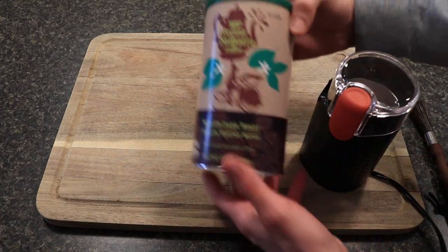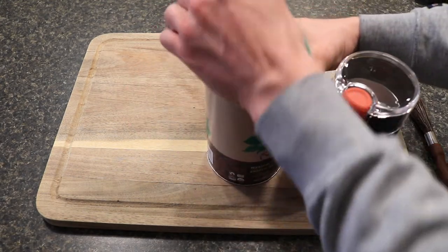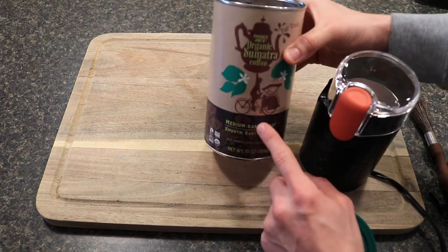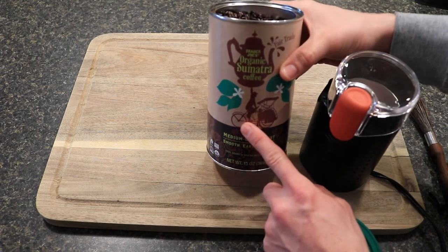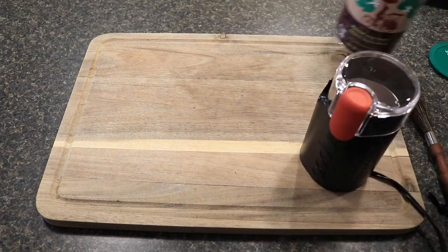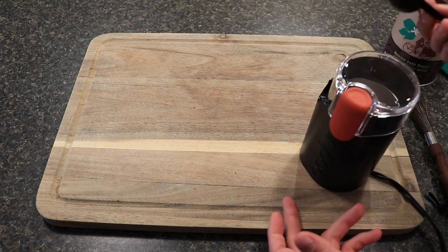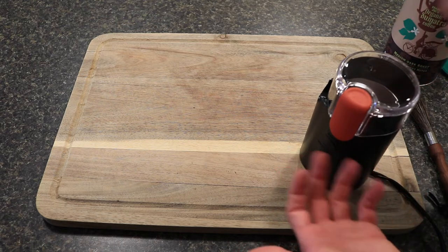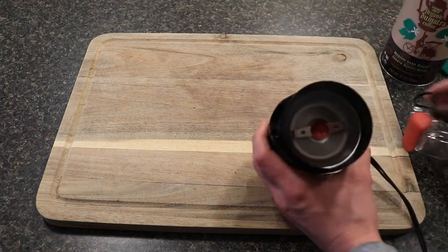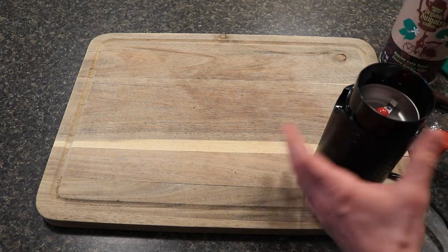Here's the grinder. I'm using Trader Joe's Organic Sumatra Coffee — I've been drinking this 12-13 years. These are really nice coffee beans you can get for about $7.99 for a container. If you have a Trader Joe's, I highly recommend trying it. I've got a scoop — we'll scoop one scoop of beans into the container and grind it for a couple seconds to see what we can produce. I also have an espresso brush to clean it out.